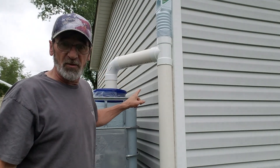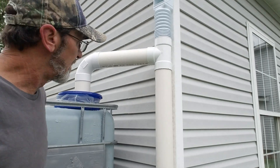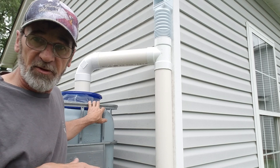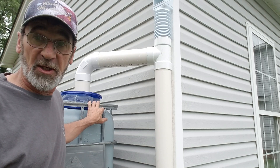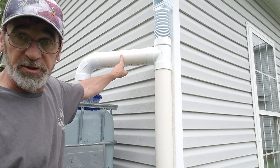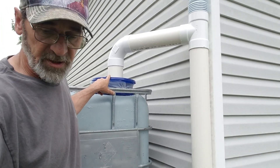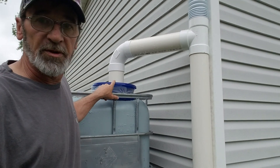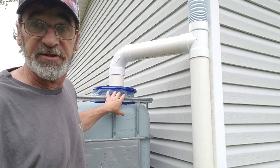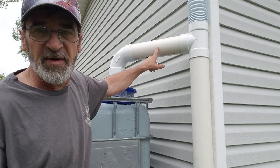One thing I wanted to point out — this water catchment system has settled in. Because it was full, 330 gallons — that's a lot of weight — and it's settled in, which made this piece too short to fit. I didn't glue it in because I'd read somewhere that this thing is going to settle, which makes sense. So I'll cut a new piece of pipe — not a big deal.